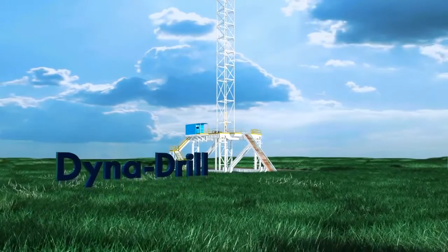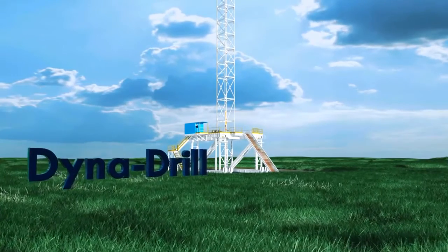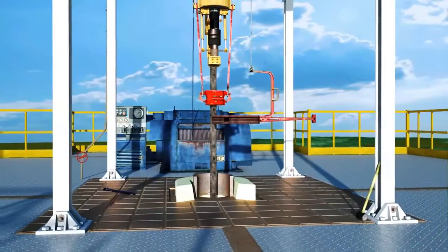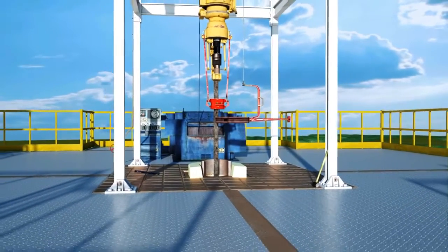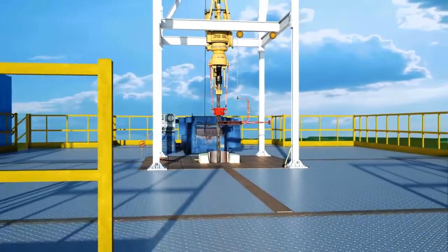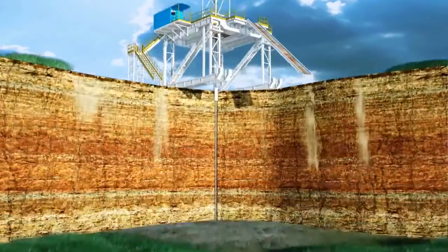Dynadrill is a premier design and manufacturer of downhole motor equipment for the oil and gas industry. With our top-of-the-line facilities, we create unrivaled products that outperform our competition. For over 60 years, Dynadrill has been recognized as a technological leader and continues to create new products that are transforming the downhole drilling process.